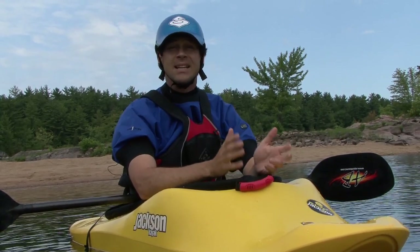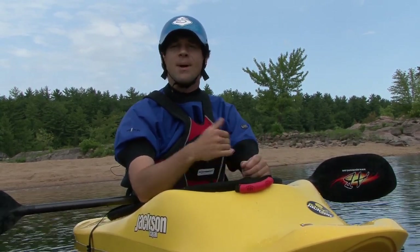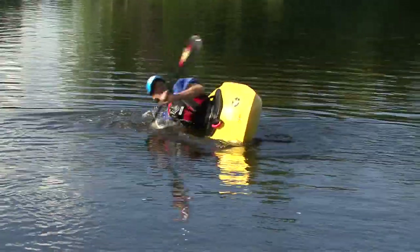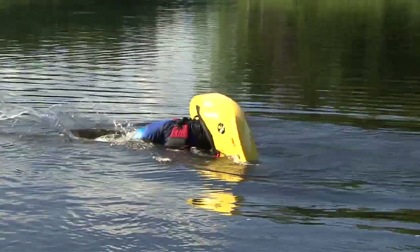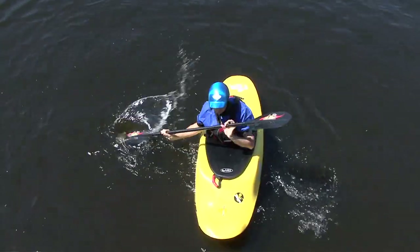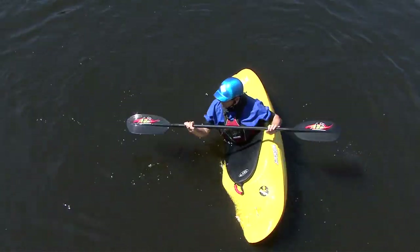This is completely counterintuitive but totally essential. Your head should be the last thing to come up on a well-executed brace, and this is why we practice the hip snap by keeping your head on the bow of a friend's kayak. If you lift your head up early, you'll inadvertently pull on your top knee which simply flips you more quickly. To make sure your head drops towards the water, try watching your slapping blade as you brace — it's harder to lift your head when you're looking down.